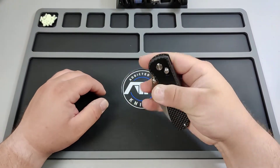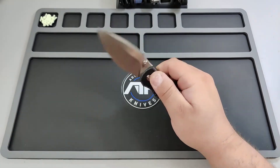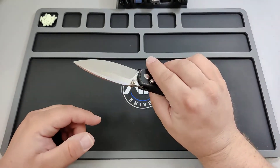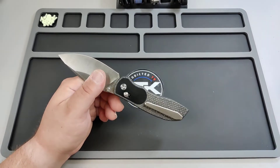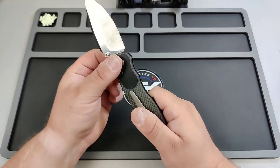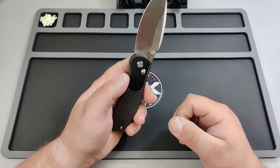Most axe-style locks I've noticed don't flick well — but this thing flicks like a charm. It also has good placement so your finger can be out of the way of the lock bar.